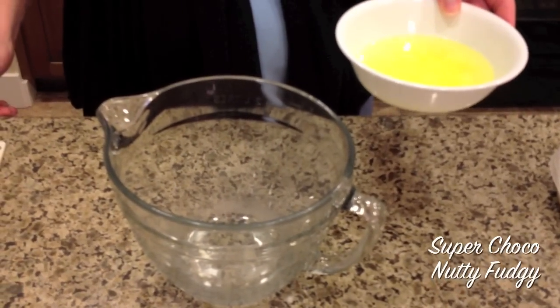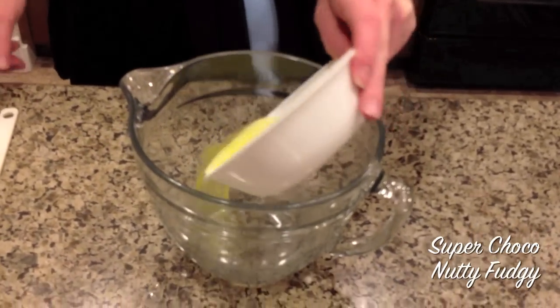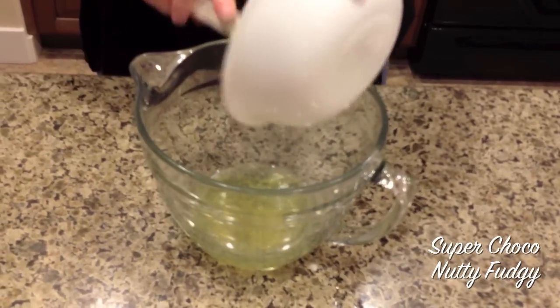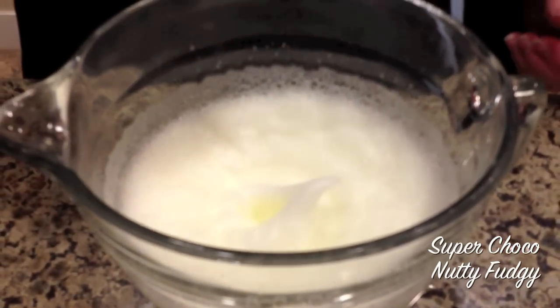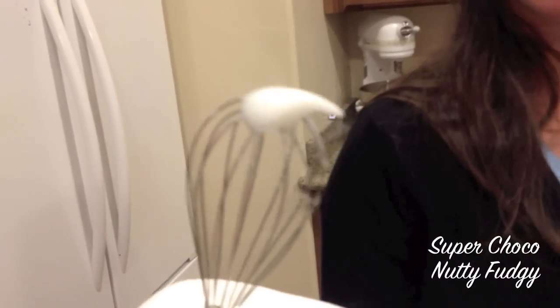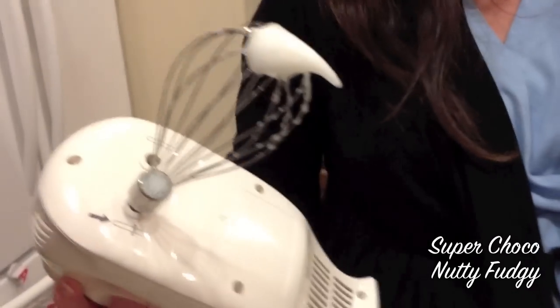Now I'm going to whip the egg whites until they form soft peaks. See my peak? It bends down — that's how you know it's soft. If it were to stand straight up, that would be stiff. Now I'm going to add a tablespoon of sugar.